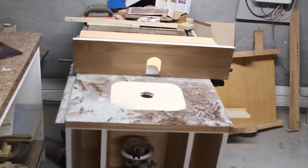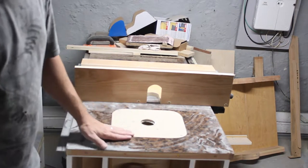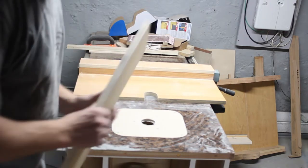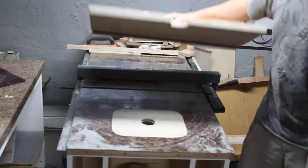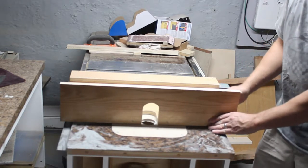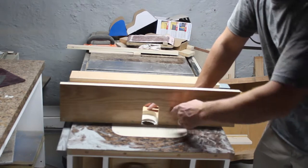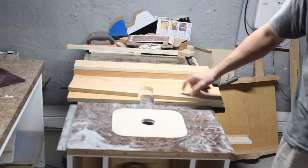This week I also cut out the slot for the router table and the router can go in it. I started on the fence — it's an auxiliary fence that's going to attach right to my regular fence that can slide in. I still have to add some back supports, and I'm going to do a dust port on the back and a split fence front, so I'll do a little bit more work on that.